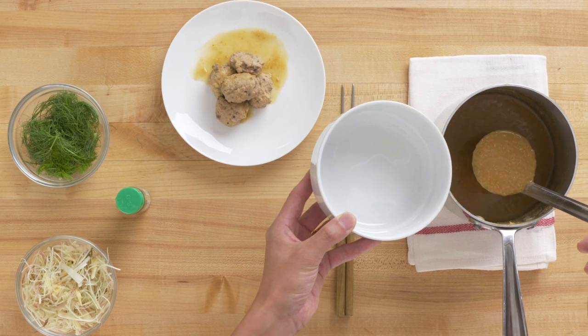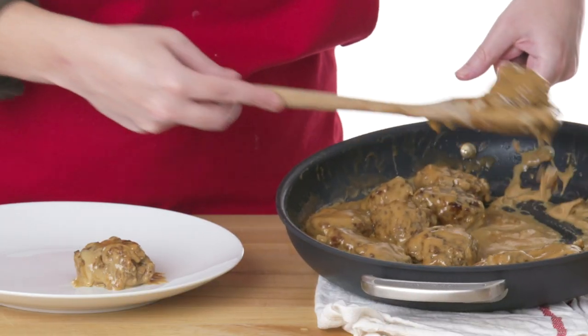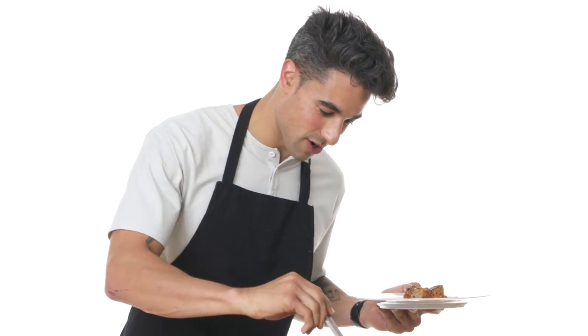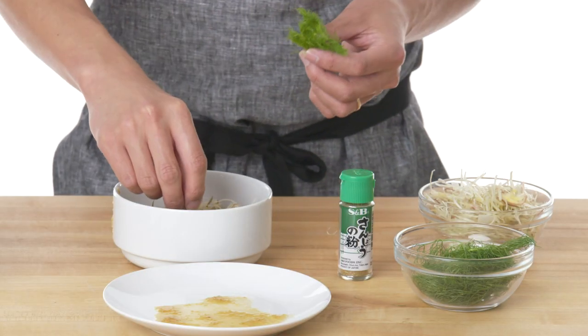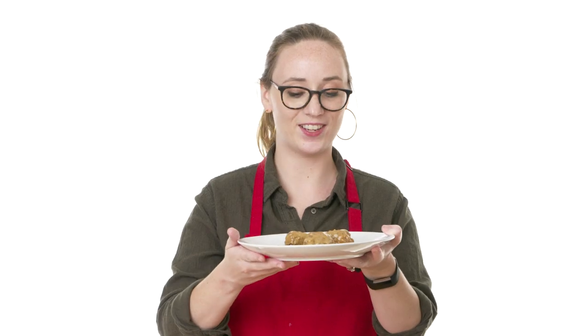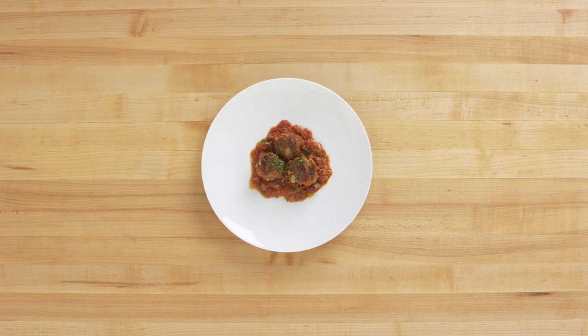Now I'm going to put everything together. I'll start pouring the miso soup in and then put the tuna meatballs on top — about two to three meatballs. I'll drizzle a little extra sauce on top, then add the leek and ginger garnish and the fennel tops. Top it with a little freshly chopped parsley just to give it a flair. This is sancho pepper — it has a really nice minty flavor that goes well with fish. And there you have it: my Swedish meatballs, my albondigas, and my tuna tsumire meatball soup.